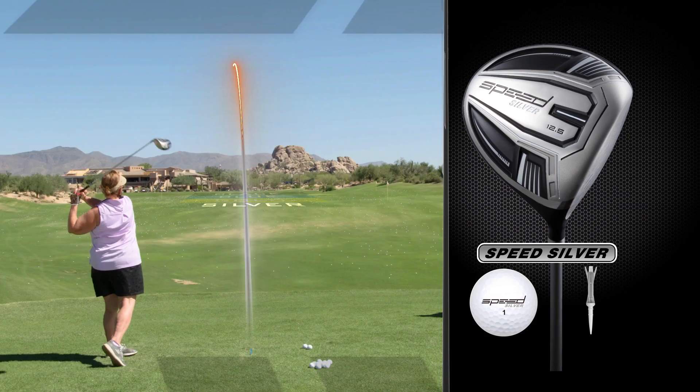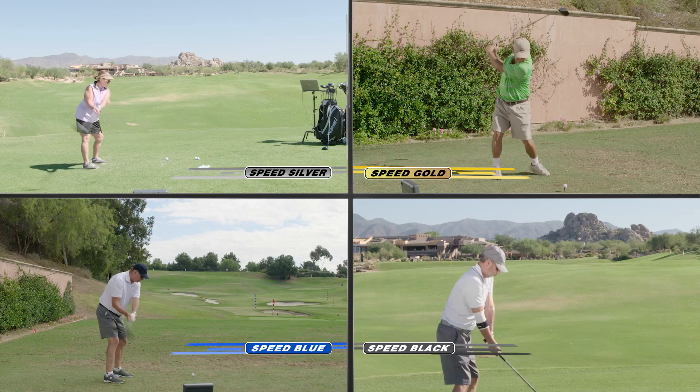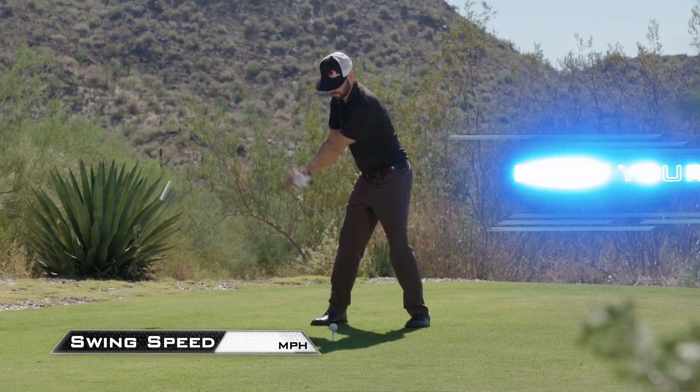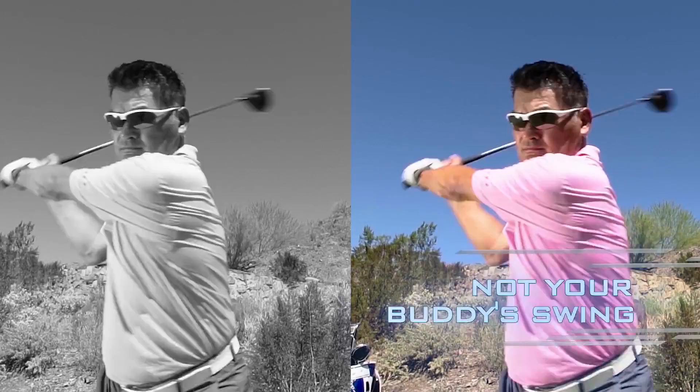Most golfers in these individual zones benefited greatly from unique specs and engineering specific to their group. This allowed each of the four groups to get the most speed, distance, and accuracy for their swing speed. To find the longest, easiest, and straightest driver for you, you don't have to worry about which loft to choose or what flex the shaft is. All you need to know is your driver's swing speed or how far you hit it. Know that and you'll know which group delivers the best results for your swing — not a tour player's swing, not your buddy's swing, your swing.